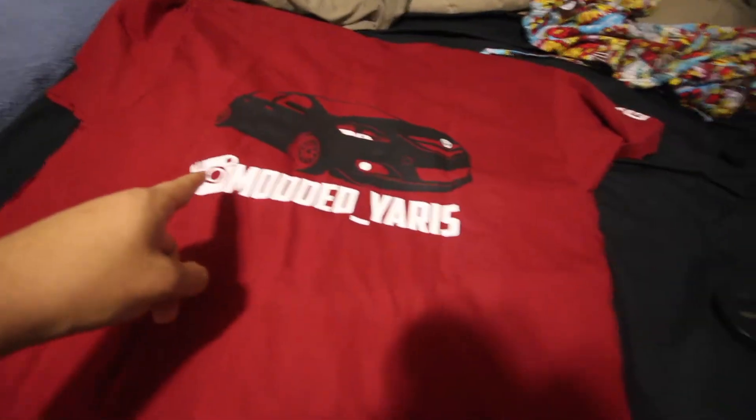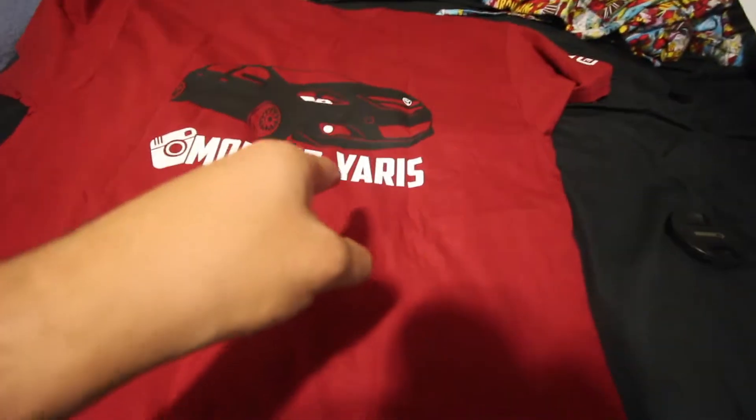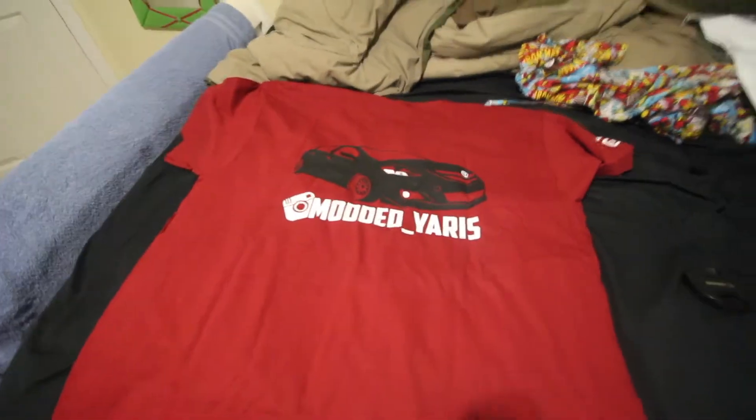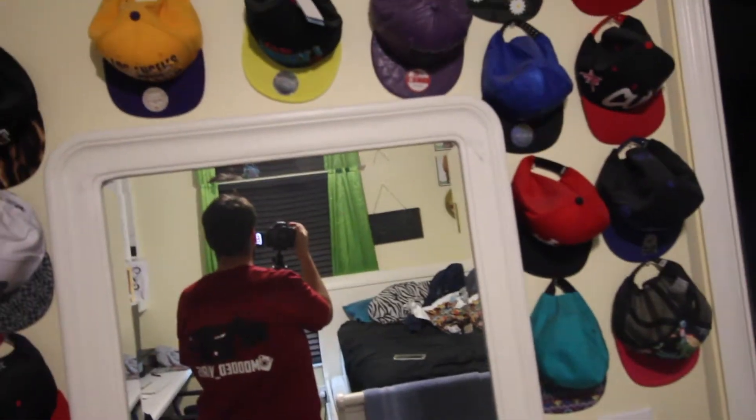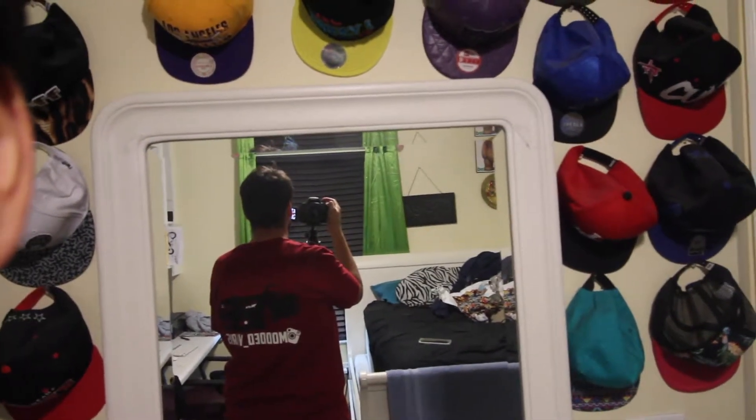My Instagram is 'modded underscore yes,' check it out. On the front of the shirt it says 'Modded the artist,' and on the back you've got the logo — but what's really important is the picture of my car on the shirt.